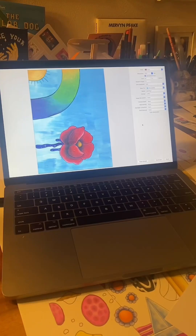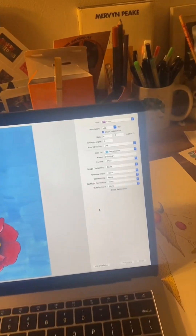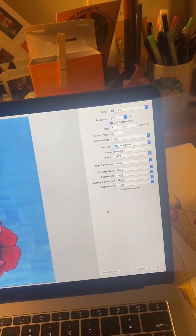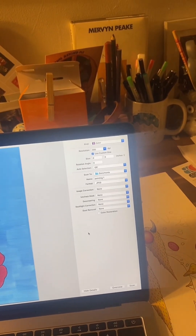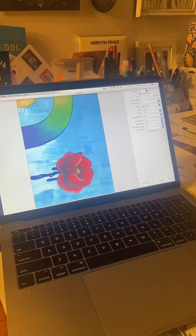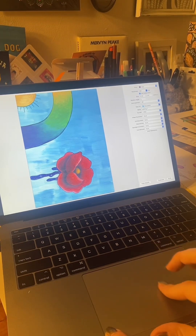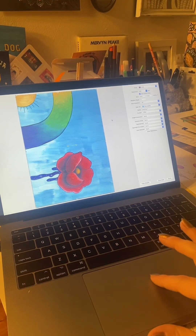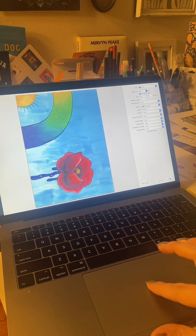I went ahead and enlarged the overview just to make sure everything looks good. I am scanning at 300 DPI resolution. Here you can go ahead and change where your file is going to save to once it's done and what type of file format it will be. For some reason with the painting it's asking me to manually select the area I would like to scan — when I did this with my drawing it kind of auto-selected — so I'm just dragging the box around the whole piece and then hitting scan.